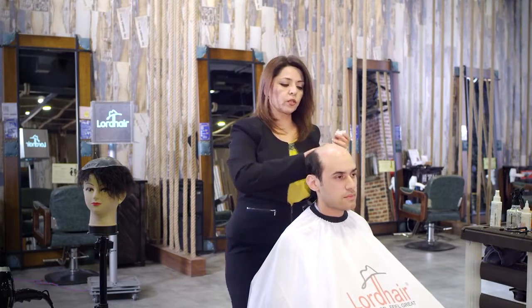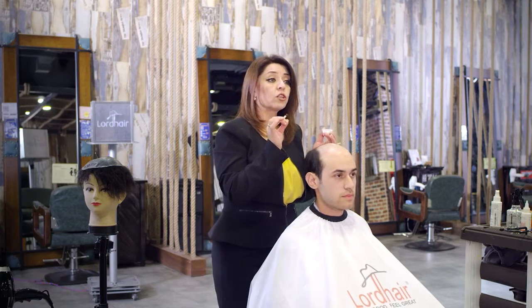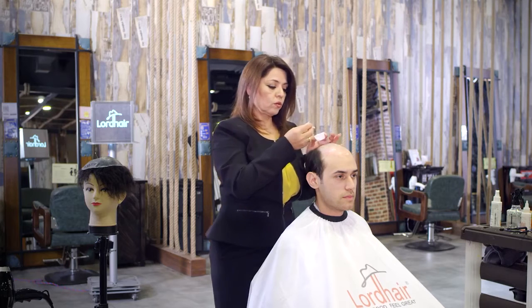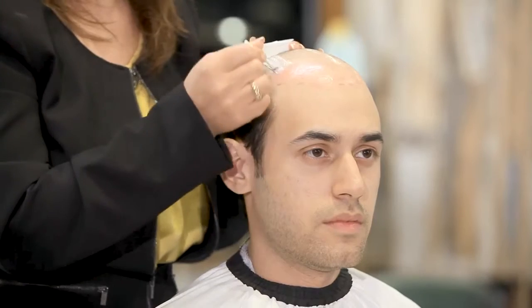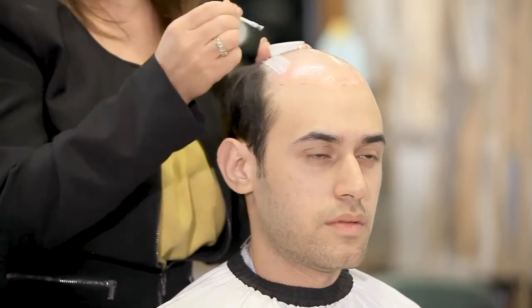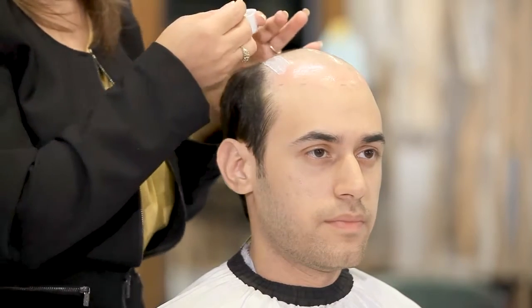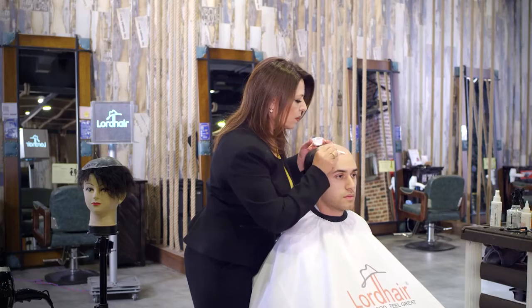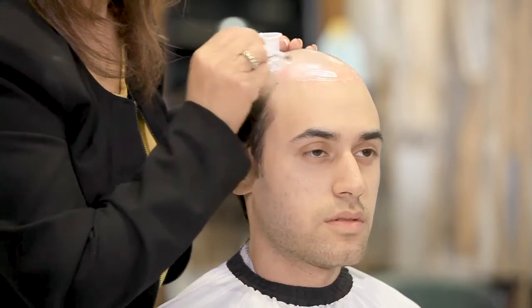This glue is going to look white but after a little bit of time it's going to turn clear. We want to make sure that we apply it all even — we don't want to put too much on one side. The marks I put will guide me where to put the glue.